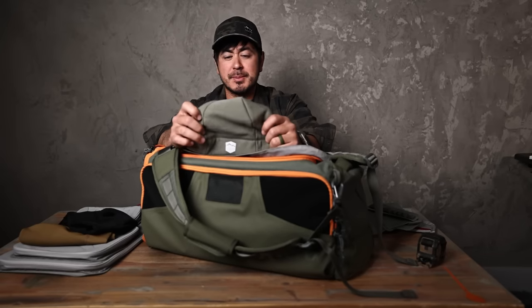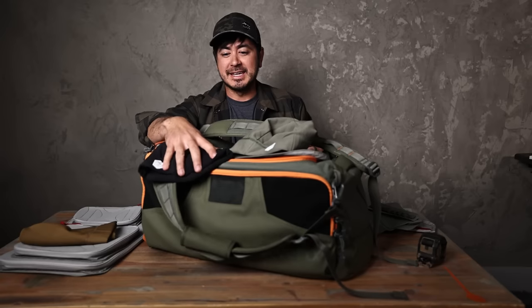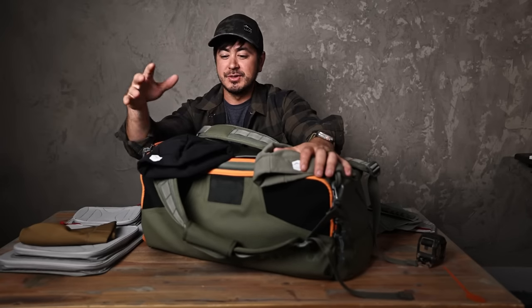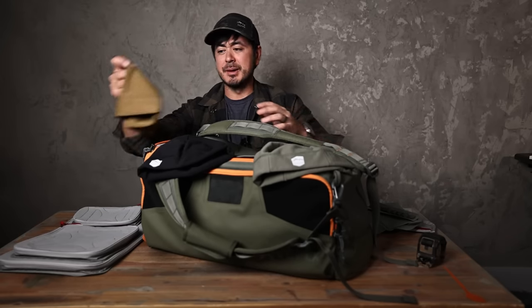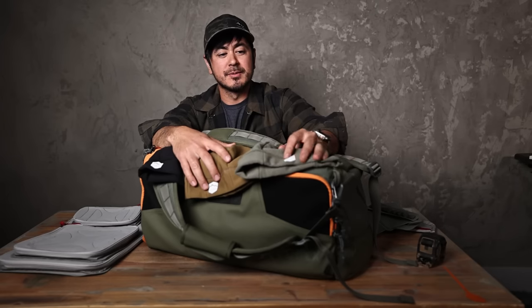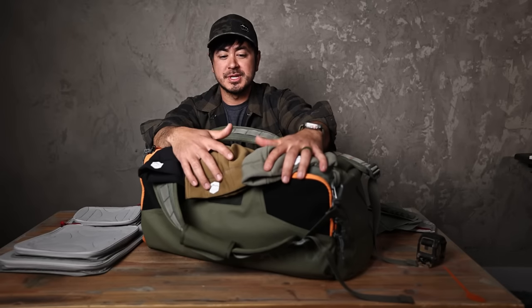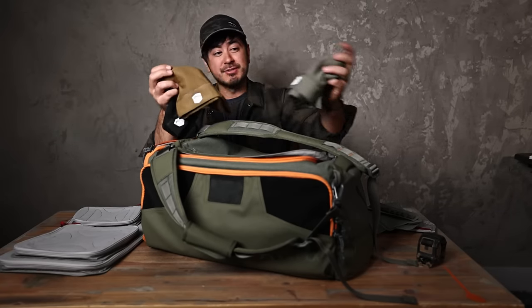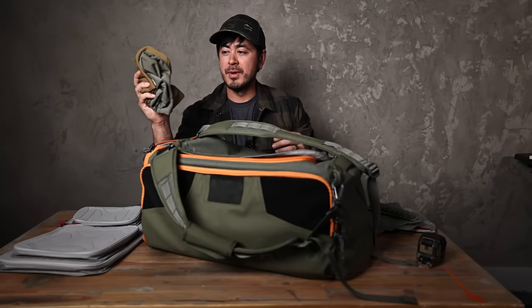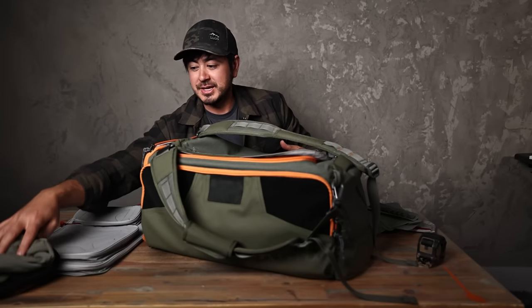You've probably seen me wearing these beanies — it's actually a perfect match with the bag. They may or may not be on the site at the time of filming, but if I can get them up, llod.us/gear is where I have a very limited amount of merch. These are Polartec, fully made in the U.S., stitched in the U.S. It's a much more expensive beanie for me to produce in limited quantities, so I'm not making much on these, but I did a limited run to see if you guys love them. I love them — super lightweight, compressed, compact, and just a great little beanie for winter.